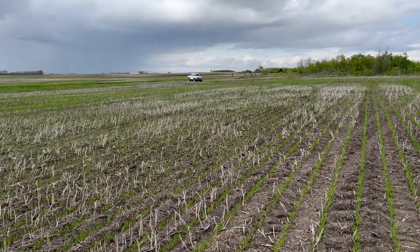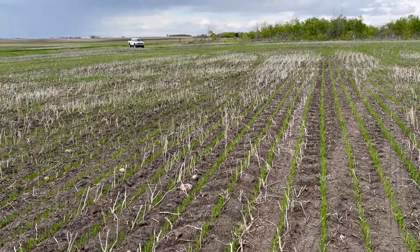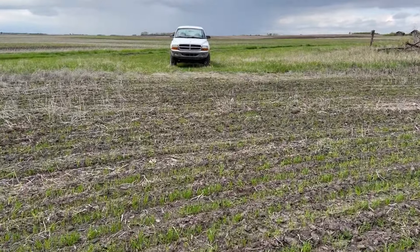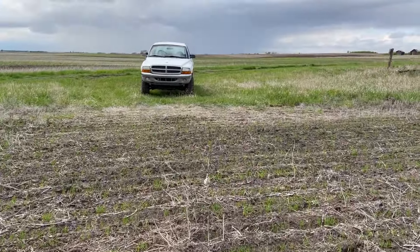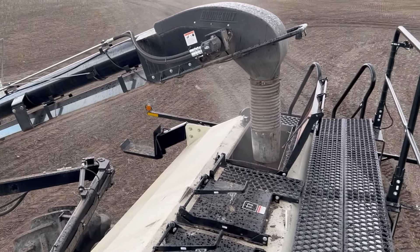The showers are rolling through. I can't spray because it rains every hour, so I'm scouting. By the time we're done seeding, this field will be ready to be sprayed again with the in-crop application because it's already in the two-leaf stage.